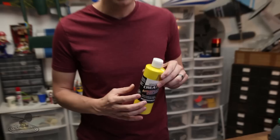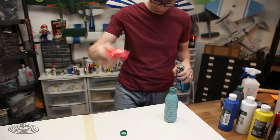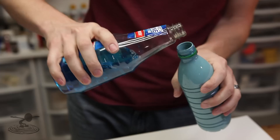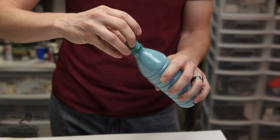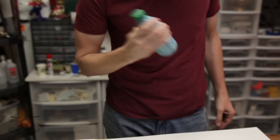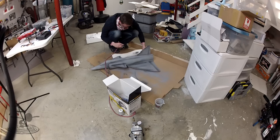A little trick that David learned online was using Windex — he actually mixed Windex into the paint. They might recommend one-to-one, but I prefer two parts paint to one part Windex. What that does is thin the paint out a little more so you have less clogging, it makes it easier to clean, and it makes the paint dry faster. I even tried alcohol, but I think the alcohol dries too quickly. The Windex, for whatever reason, seems to work really well.